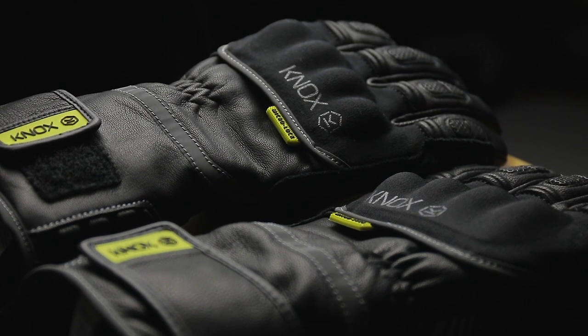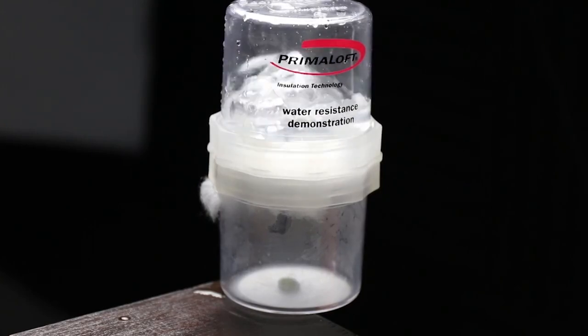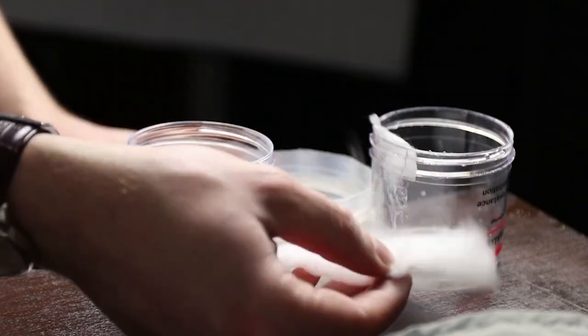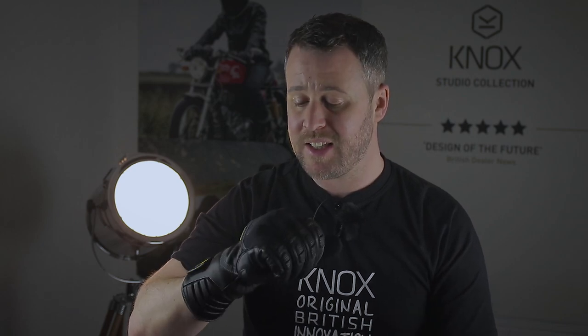Feedback from users so far is that while they're a winter glove and therefore don't have the feel of a summer glove, once they've been worn a few times they give really good feedback and riders have no problems using the controls.